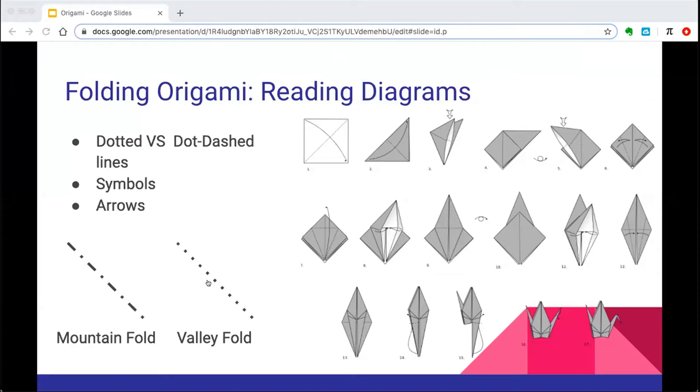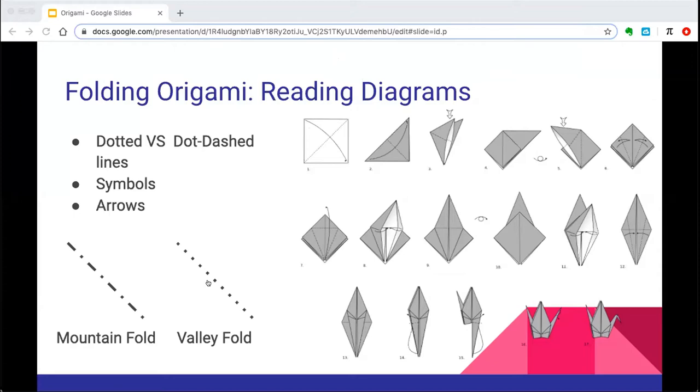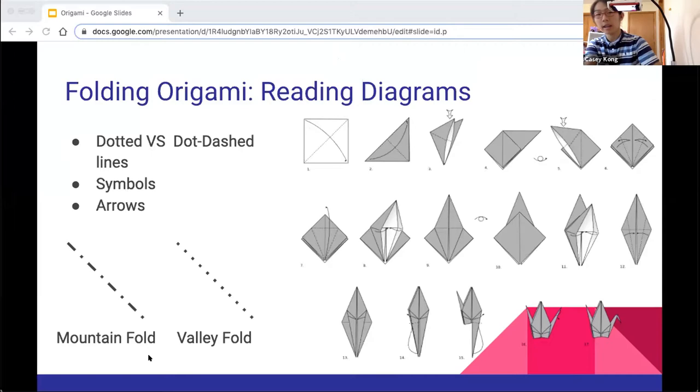I've gotten the computer back online, so hopefully it should be fine now. Can you guys see the screen again? Yes. Okay, I'll just go over diagrams again because I'm not sure how much was covered.